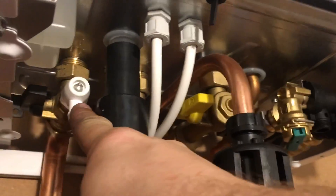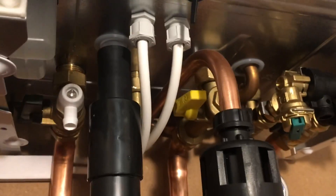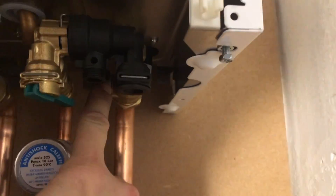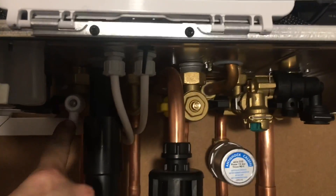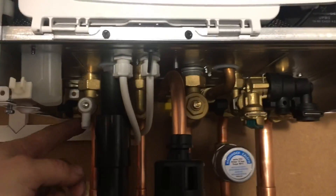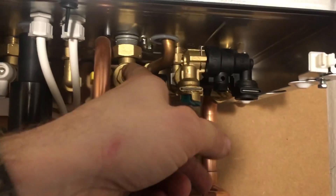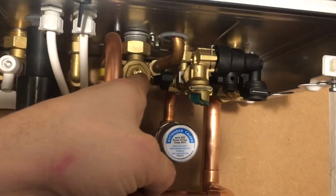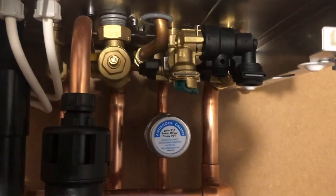So we've got the flow pipe here with the addition of a drain cock. So if you need to drain the system, isolate these flow and return isolation valves and you can drain the boiler externally from that — quite handy, you can get your hose on there. Then we've got the hot water, gas isolation valve, and test points where you can do your gas tests from there. PRV — we'll talk about that in a minute.